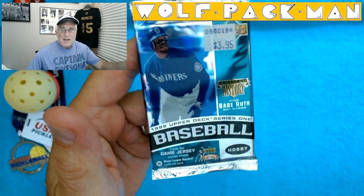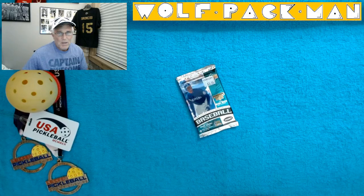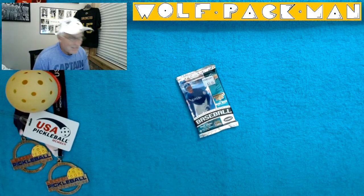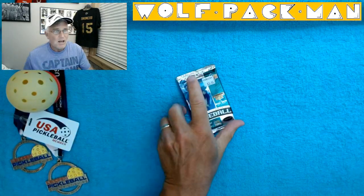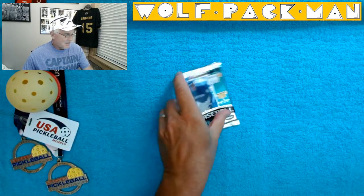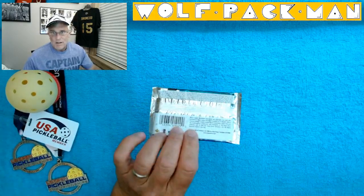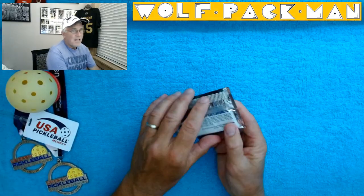The reason I only have Series 1 to open is because I can't find the Series 2 pack. I know I have it, but I still have quite a few baseball packs to go through, and the bottom line is I can only find the Series 1 pack. It's a cool pack with Griffey Jr. on the front. I love the layout, colors, and silver reflective material — it's just a cool pack, and there are 10 cards.